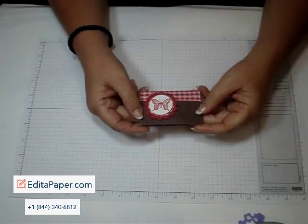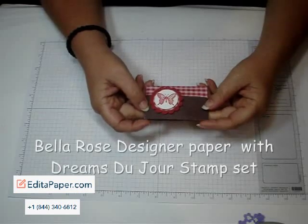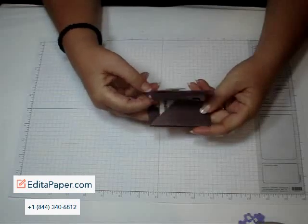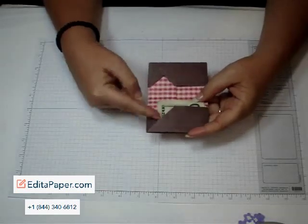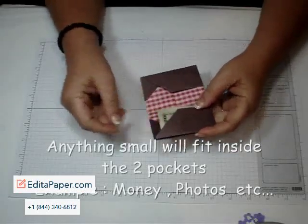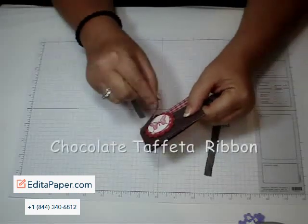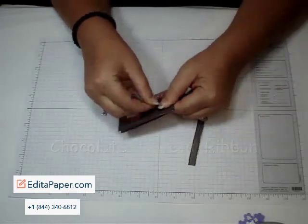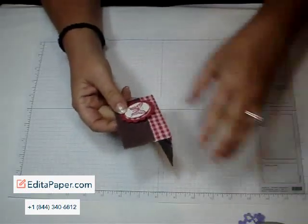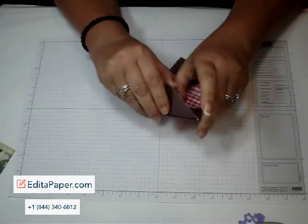Hi, stampers. Today I'm going to show you how I made this paper wallet. I'm using the Bella Rose Designer Paper along with the Dreams DuJour stamp set. When you open it, it's going to have two small pockets where you can put money or pictures or anything small. When I close this shut, I'm going to use the chocolate taffeta ribbon — you just wrap it around and tie a bow on the side. It's really cute. I'm going to take this one apart and show you how I did it. So let's get started.